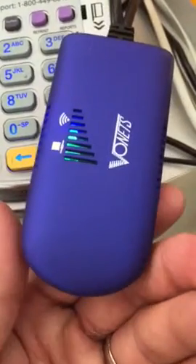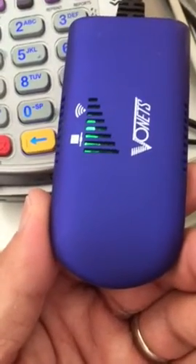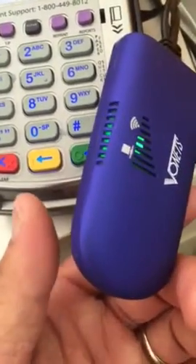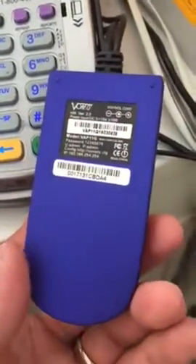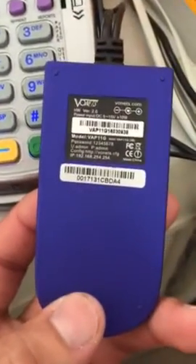Hello everyone, today I would share with you how to make a wireless ethernet port if you don't have wireless. The only things you need are a wireless adapter and a USB AC adapter so you can plug it in and have power. You can buy one of these from eBay for about 10 to 15 bucks.